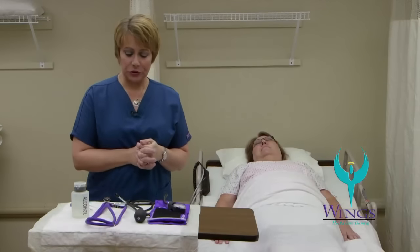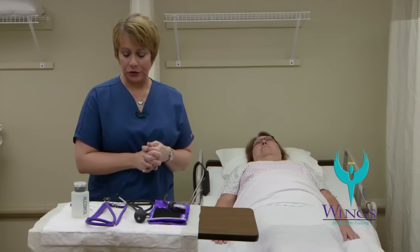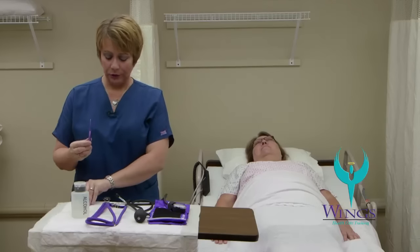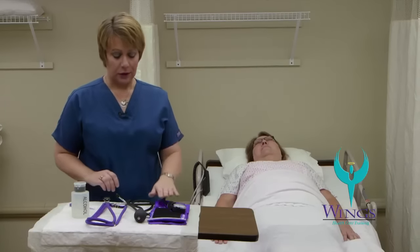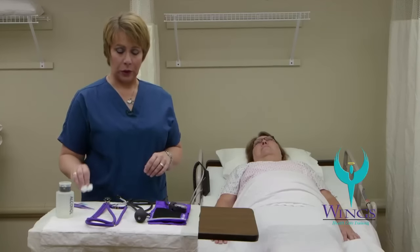The next set of skills is temperature, pulse, and respirations, and taking a blood pressure. The supplies that you'll need are an electronic thermometer, a temperature sheath, a manual blood pressure cuff, stethoscope, alcohol, and cotton balls.